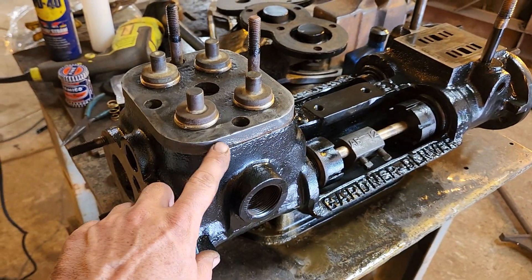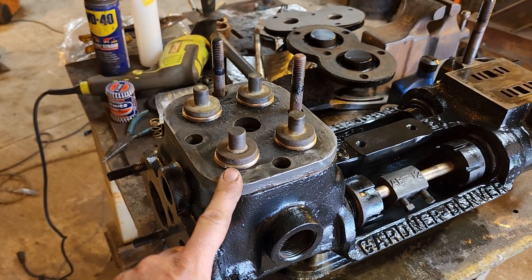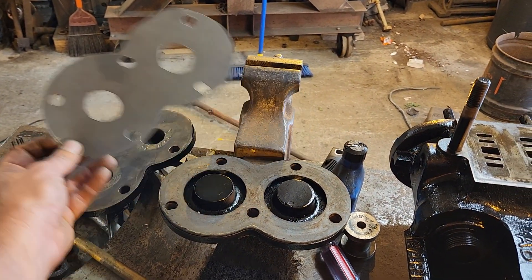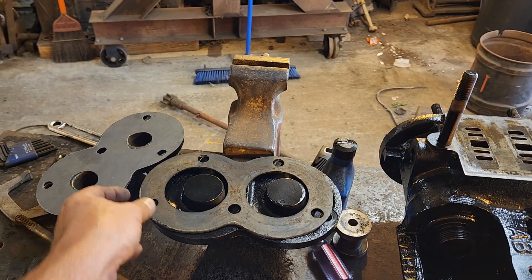There are also valves underneath that I haven't done yet — that'll be next. I also have gaskets to make. I've started making gaskets in the house — you can see here I've got one that I've started so far. Not nearly as nice as the factory gasket, but it'll do the job.